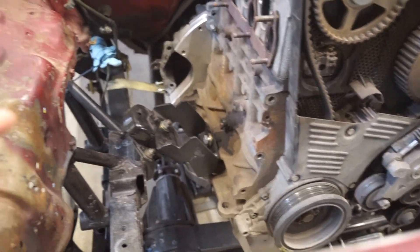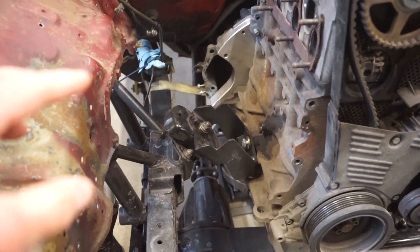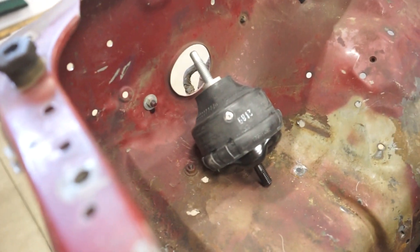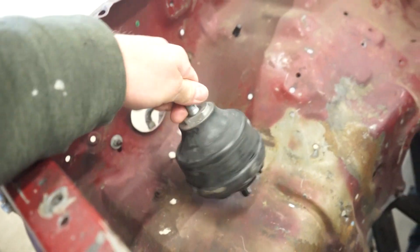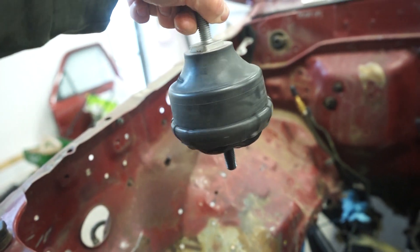So like I said in previous videos, these stock Toyota isolators are really not enough to dampen the diesel vibrations. So we're going to be redoing that completely. I got a set of these GM hydraulic motor mounts. So these should be pretty simple to fab up.